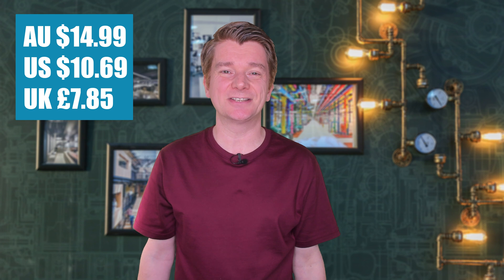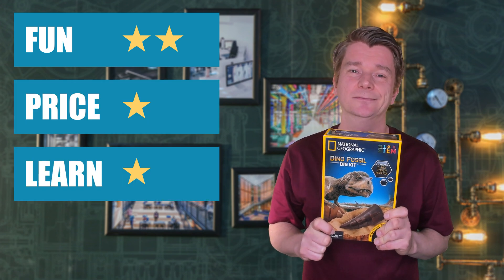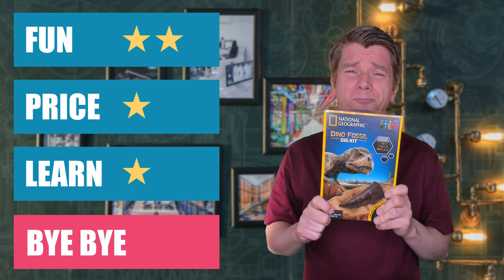Next, the National Geographic Dino Fossil Kit from Aldi at $14.99. I was surprised — digging out the fossil was actually quite good fun, but it's not something you can do again. The dinosaur poop was a bit of an anti-climax, to be honest. Wouldn't it be more fun if it was scratch and sniff? This book is really poor — very boring, and there's hardly anything to do in it. I'm going to give it two stars for fun, one star for price, and one star for learning. Buy or bye-bye? Bye-bye — mildly amusing, but just not worth the money. If you haven't seen it yet, watch this video.